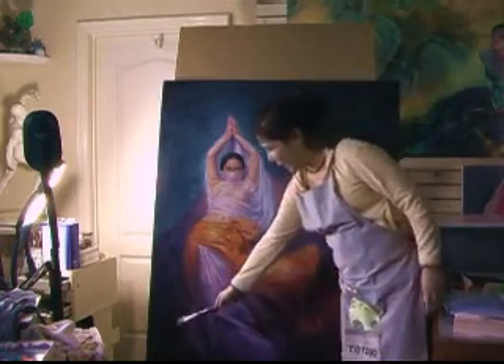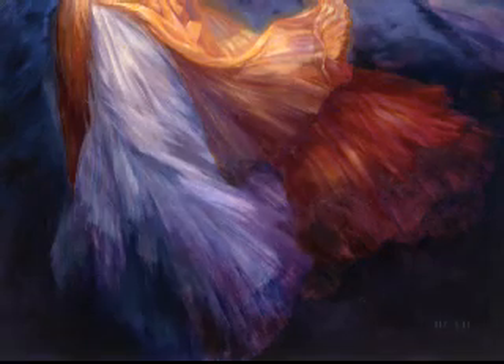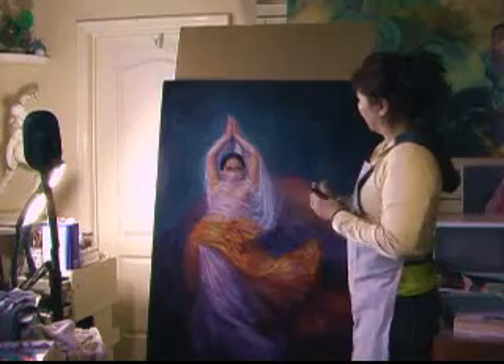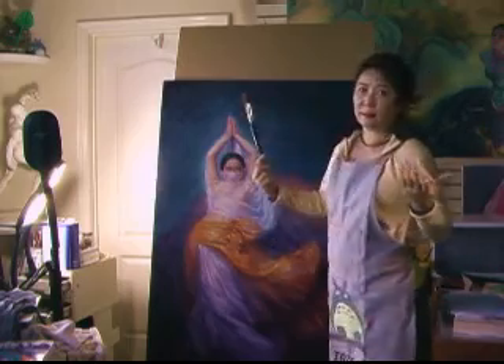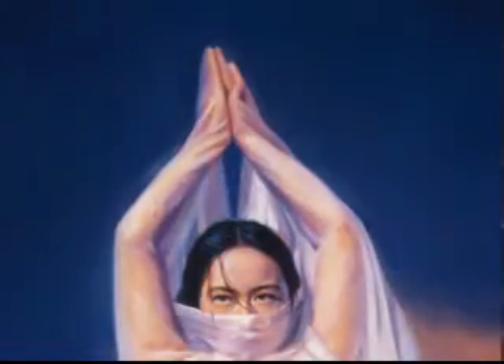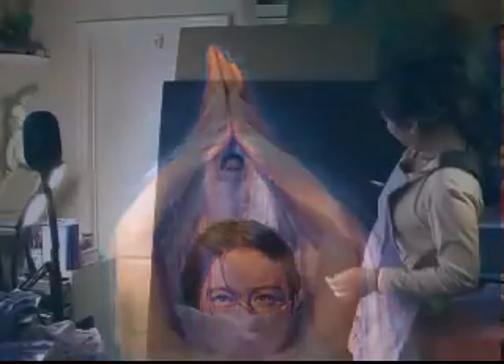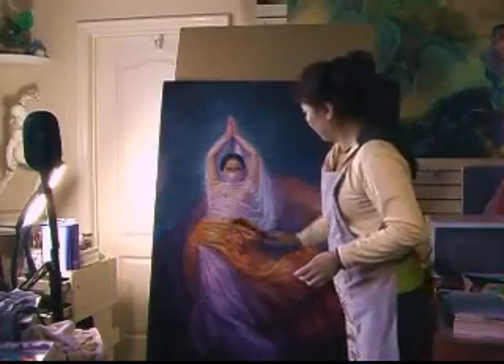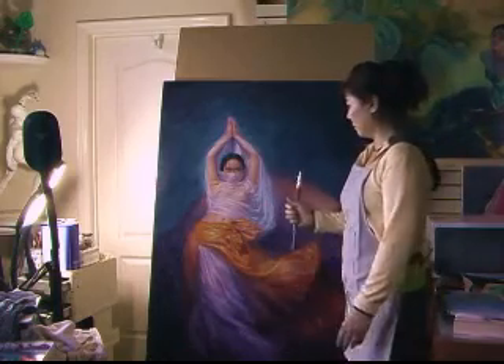I darken down the bottom so that people's eyes could focus on the main part of the figure. And I make the background, the sky, this area lighter than the corners. So you can see more strokes around the figure. So now I'm happier than before.